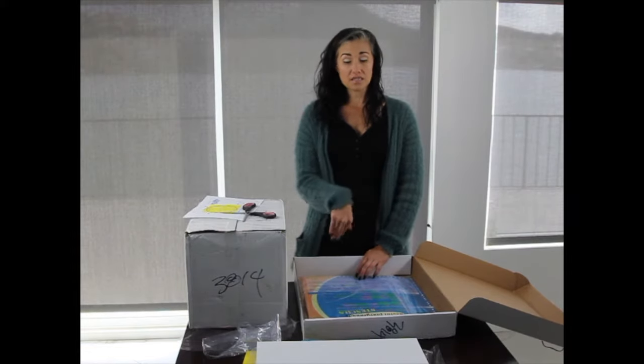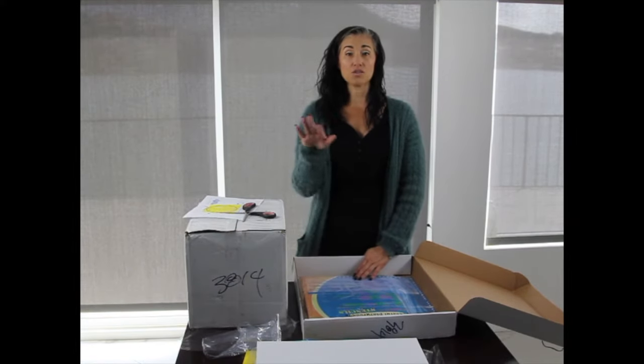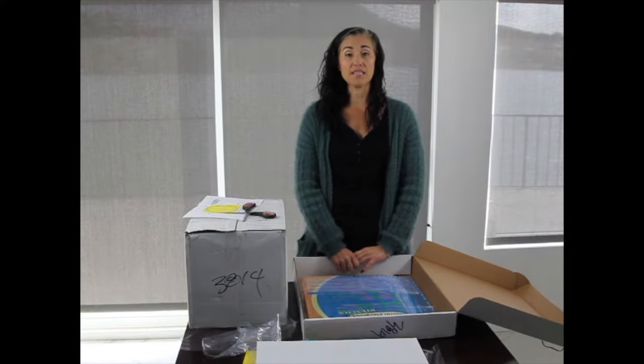I'm going to complete this video and we'll start the second video to show you what is in box two.